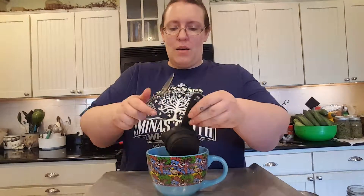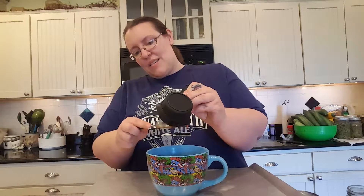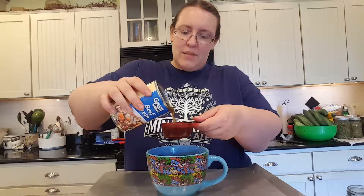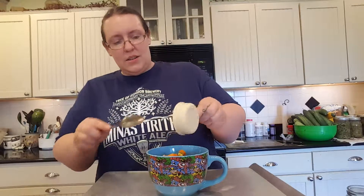Now we get our half cup of marinara sauce — mine's got garlic in and everything, yum. If you don't have marinara sauce, pizza sauce or whatever will work in a pinch. Now we need a third of a cup of beef broth — just pour that right in there. A third of a cup of mixed vegetables — put that right in there. Get your two tablespoons of mushroom pieces.